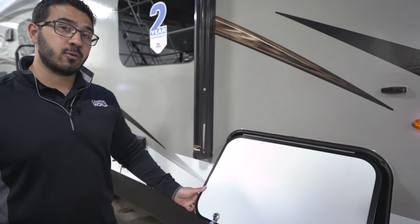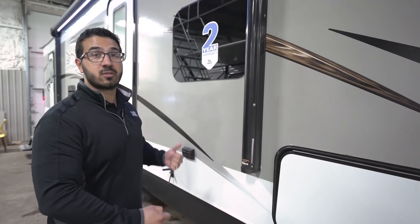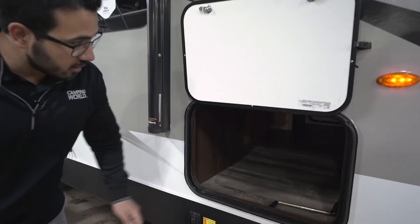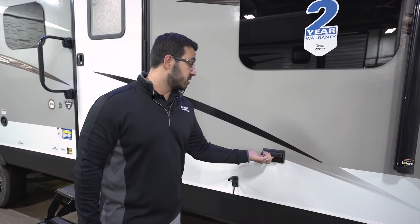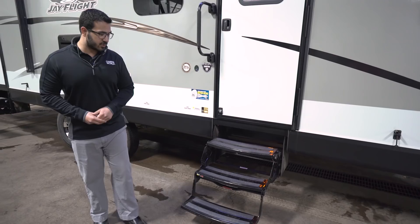Another Jayco feature is the key-alike system. Many manufacturers use a standard 751 key, meaning anyone with a 751 key can access your storage — not the case here. The key-alike system uses the same key for all your baggage doors and the entry door, and it is unique to your RV. The pass-through storage is accessible from both the door side and the off-door side, and you also have access underneath the bed via struts that let you lift it up.